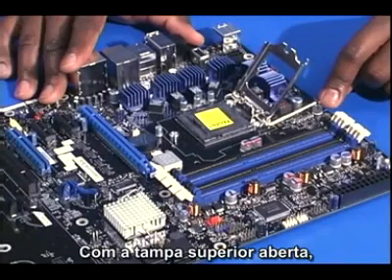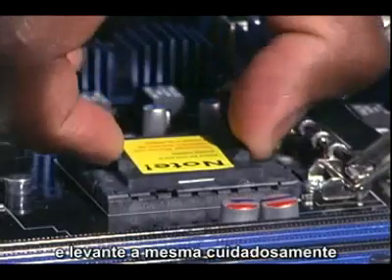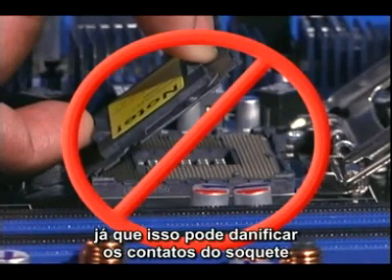With the top plate open, grasp the pick-and-place cap by the two handles and pull it up carefully. Try not to tilt the cap, as that could damage the socket contacts.